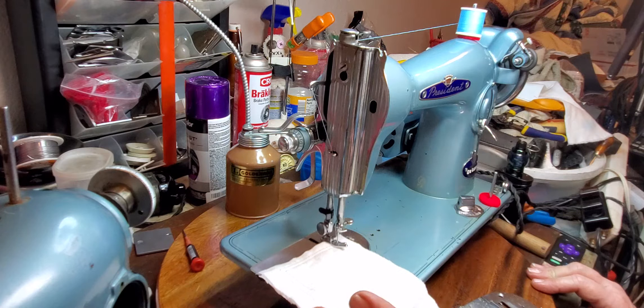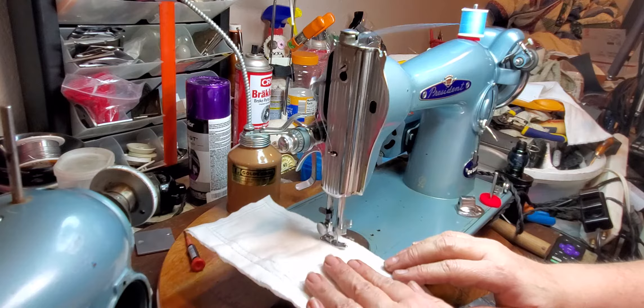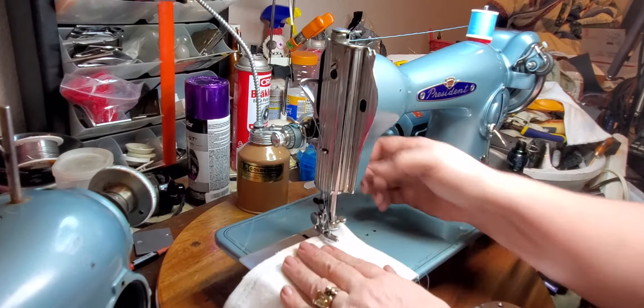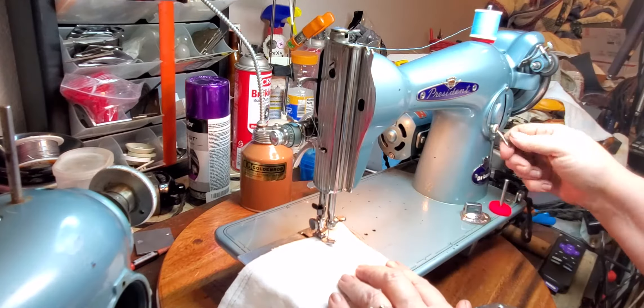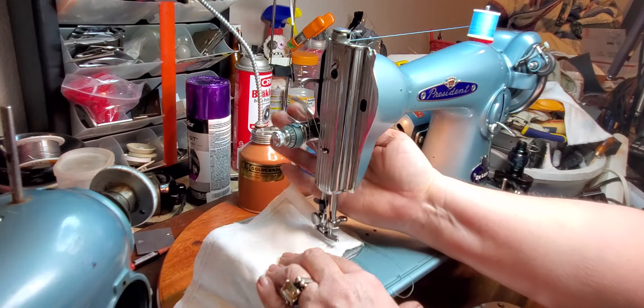These machines — 15s and clone 15s — are just workhorses; they do such a good job. Let's do a straight stitch — that's really all this machine does, but let's see it. It just does a beautiful stitch, really really pretty. Let me turn on the light. And let's shorten up the stitch a little bit — this machine really really goes.